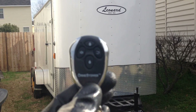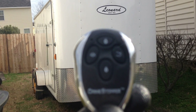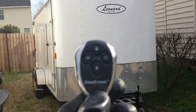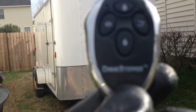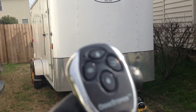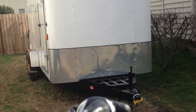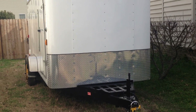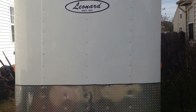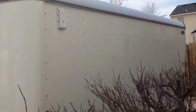This is my handheld deactivator or remote. The Crime Stopper SP-101 is what I put on it. I'm going to go ahead and arm it and show you how it works real quick. The trailer is armed and I have mounted an LED indicator over here.